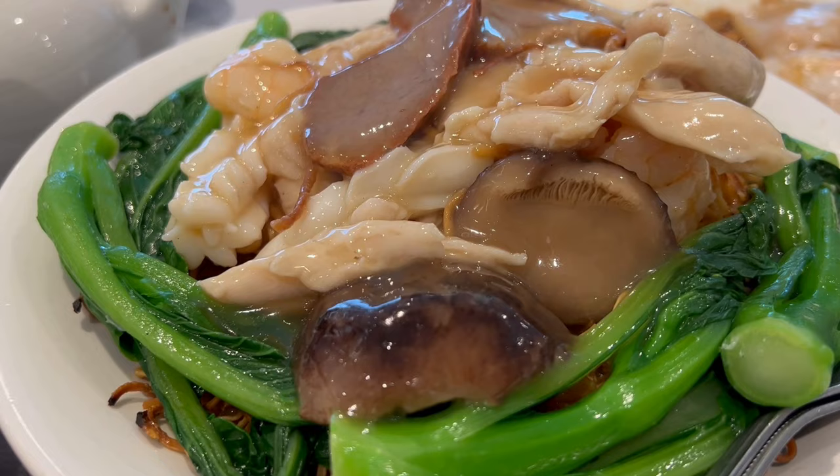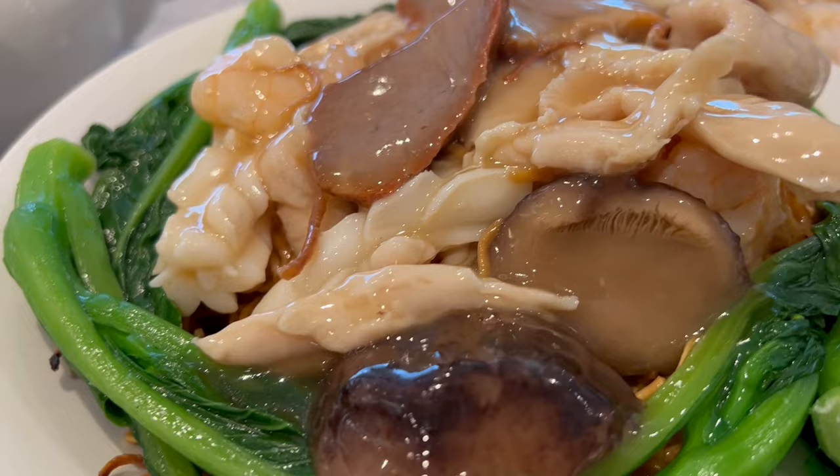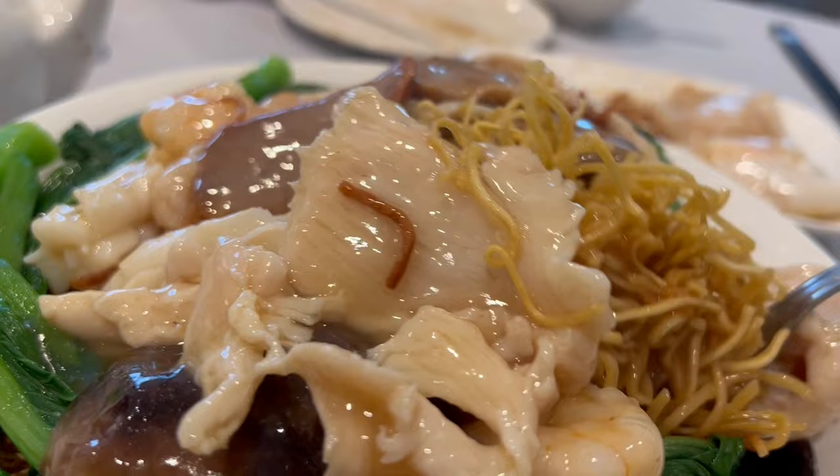Little did I know this would be the last time I enjoy the house special chow mein here. You've got the huge squid, some nice barbecue pork, whole Chinese mushrooms, juicy prawns, and of course the perfectly crispy noodles infused with the sauces of the stir fry. A lot of crispy noodles in there.